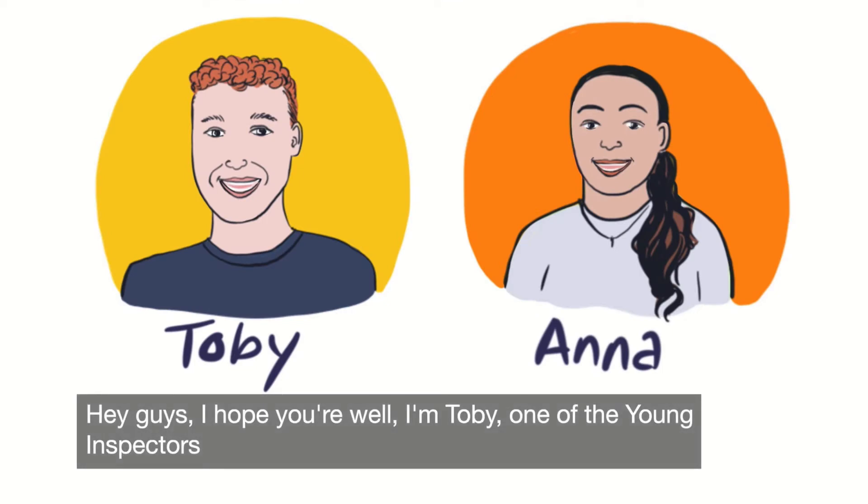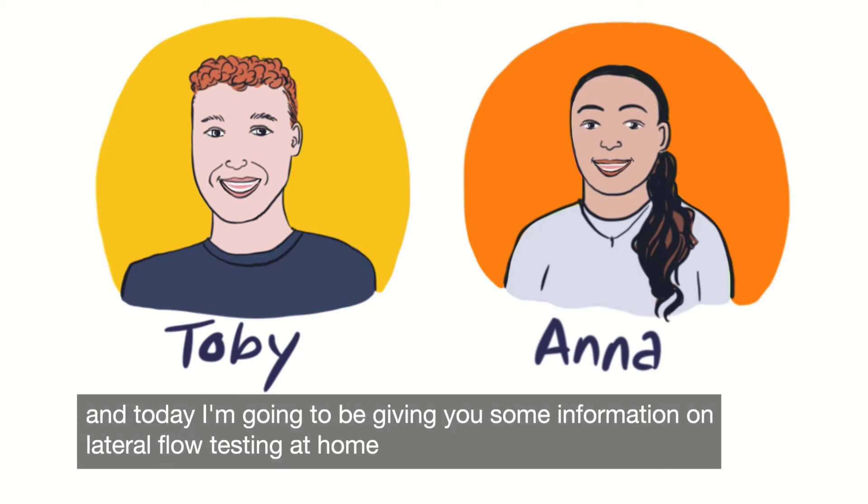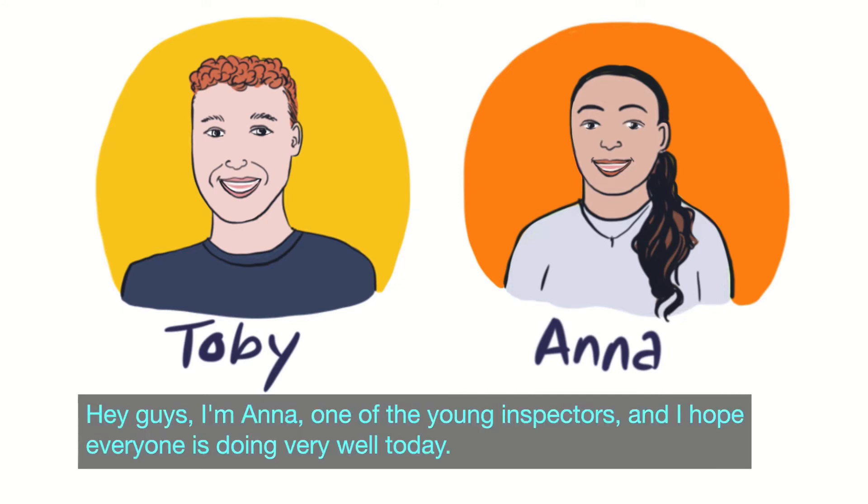Hey guys, hope you're well. I'm Toby, one of the Young Inspectors and today I'm going to be giving you some information on lateral flow testing at Hope. Hey guys, I'm Anna, one of the Young Inspectors and I hope everyone is doing very well today.